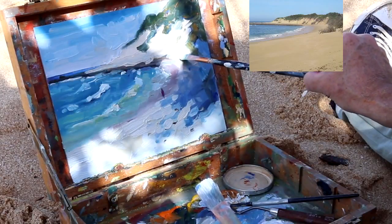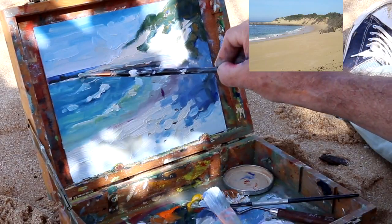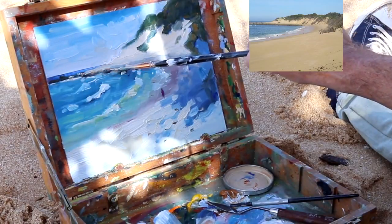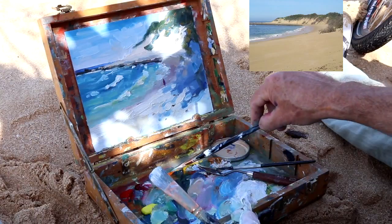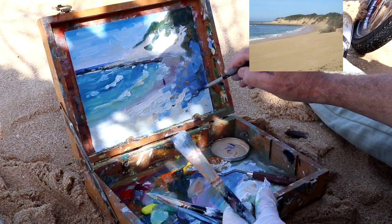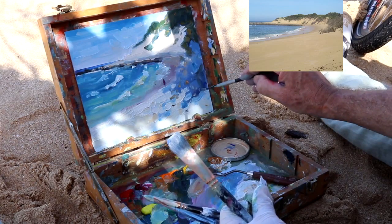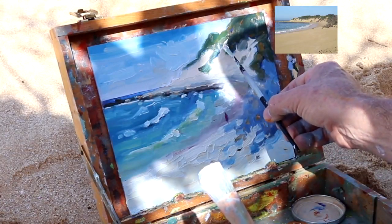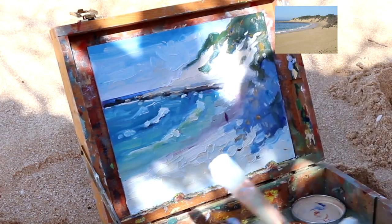Getting to the end stages of what I'm trying to achieve here, and now it's small touches. Sometimes you can overdo it, so do it sparingly — you can always add more back at the studio. If something really needs to be in there, then put it in. Suggestion of a bit of dune grass here and there, just to break up shapes. I need to break up these large shapes on the sand dune as well, and adjust edges to keep them soft.